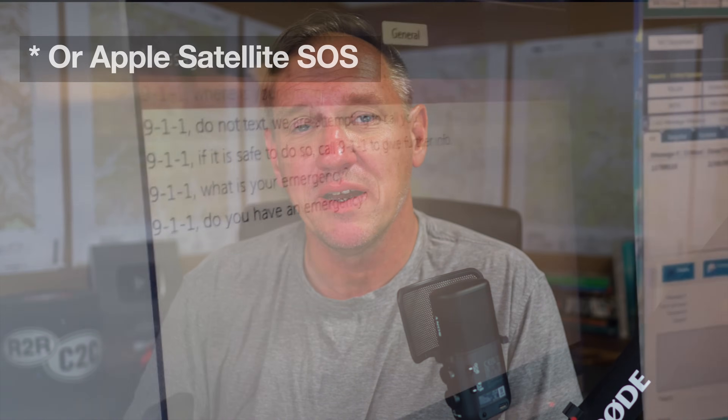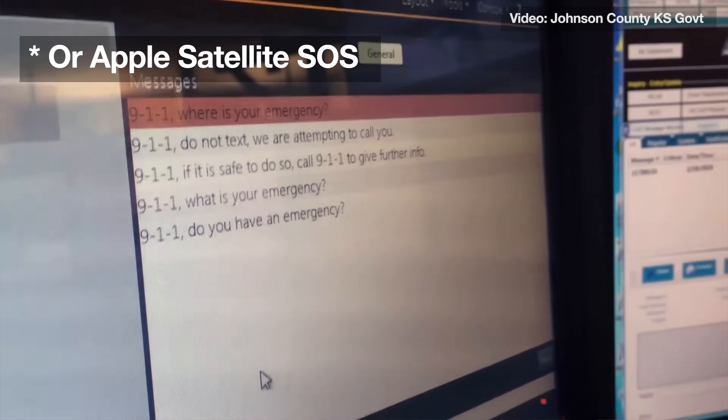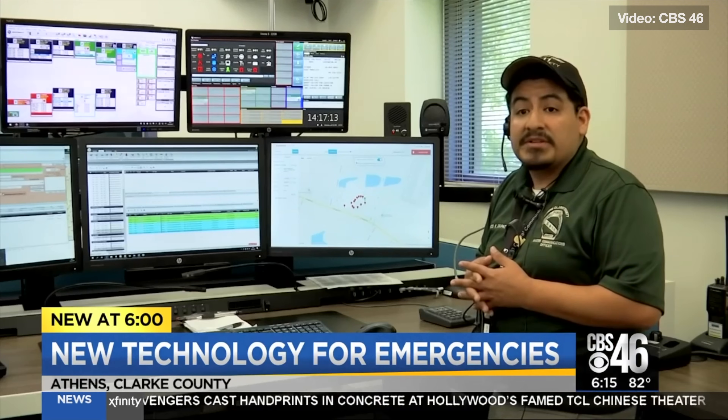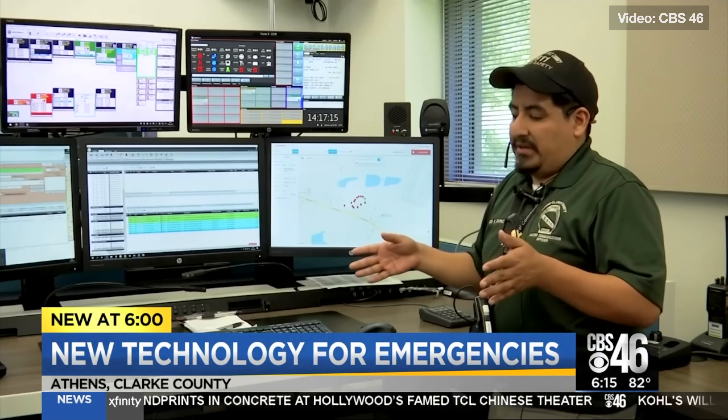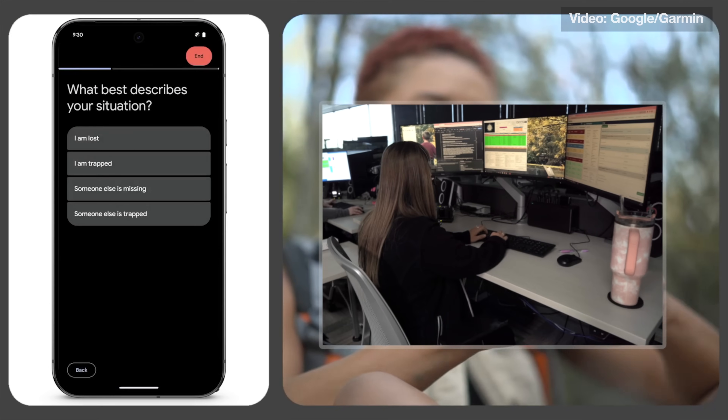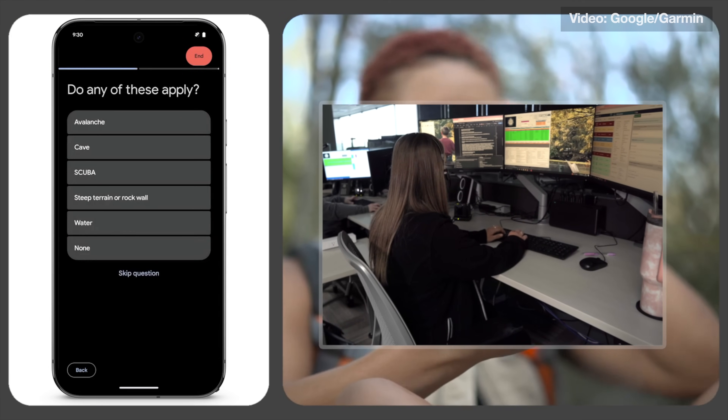With T-Mobile and Starlink, it's a text message to 911, and they will forward that text message with your location info to the appropriate 911 call center equipped with that technology. So I think it's a pretty good system they have on the Verizon satellite messaging on the Pixel and the S25.